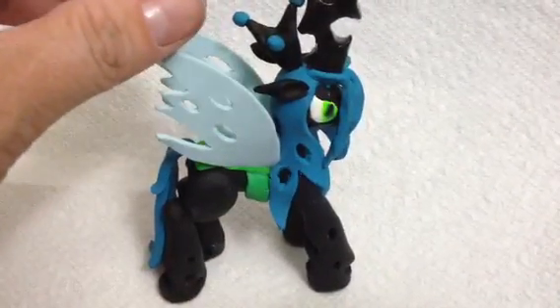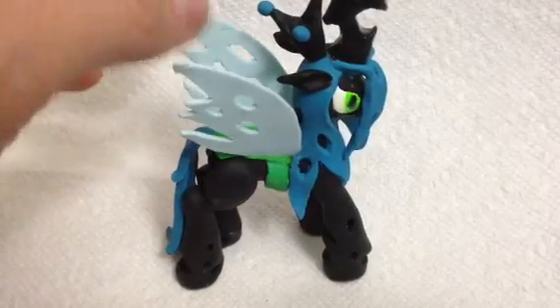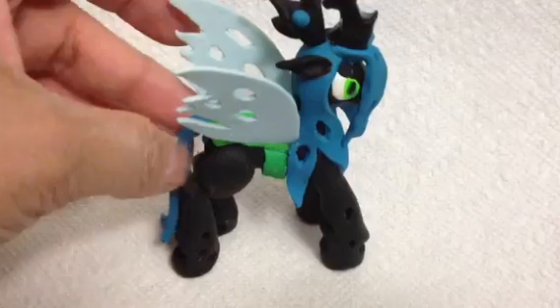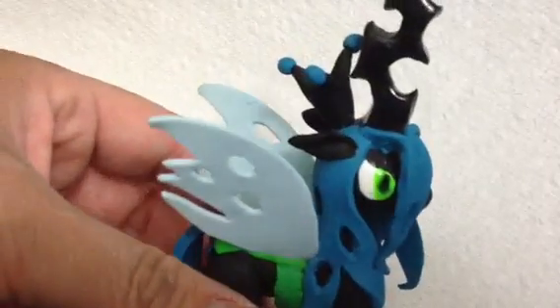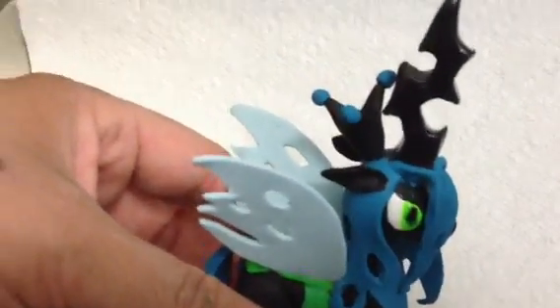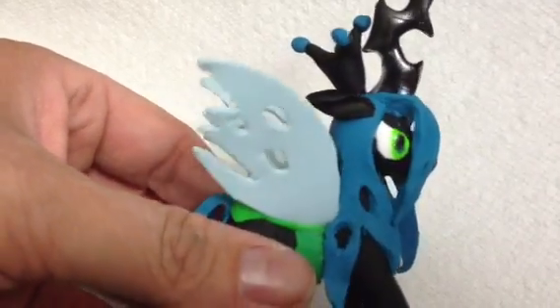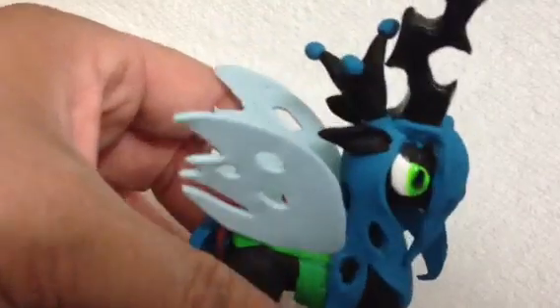It took me — I started at 10 o'clock this morning and it's 8 o'clock now, so it took me 10 hours. This is Queen Chrysalis from My Little Pony: Friendship is Magic. She appeared in Season 2's finale towards the end.